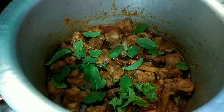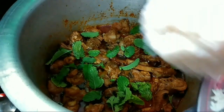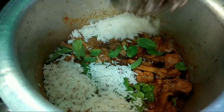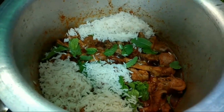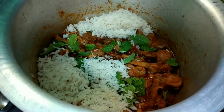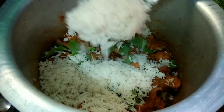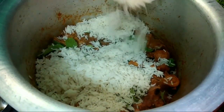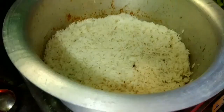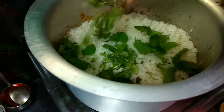40% boiled rice. Layer the rice and chicken in 1 to 2 layers.